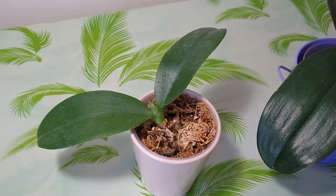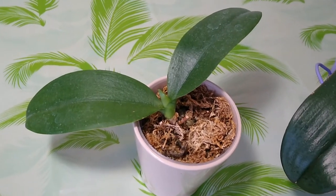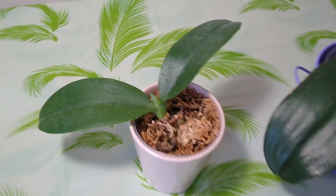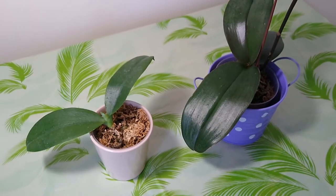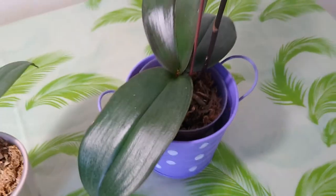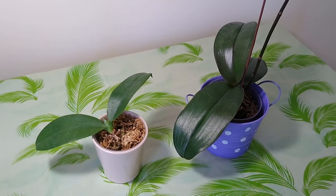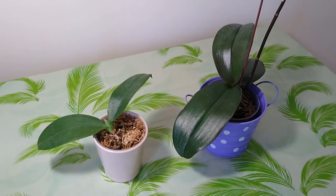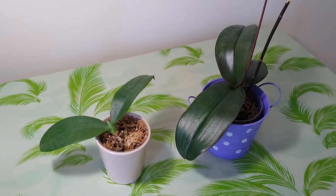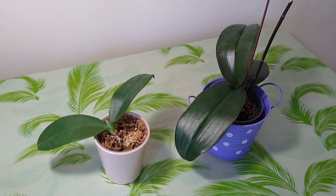And now they tell me they feel comfortable with that way. So after two or three weeks, they have new leaves and new roots. Thank you very much for visiting my little garden. If you enjoy my channel, just subscribe. I will see you next time, thank you.